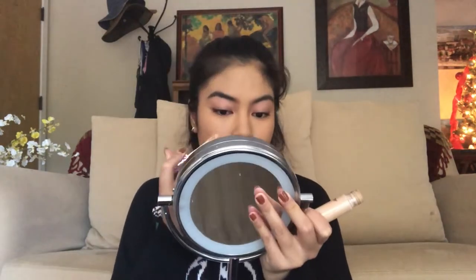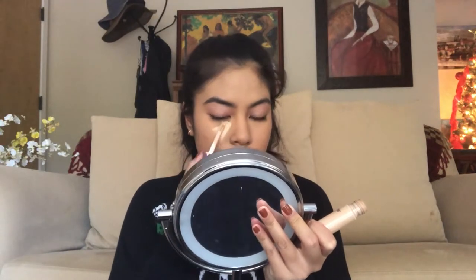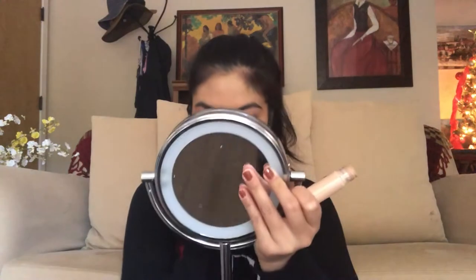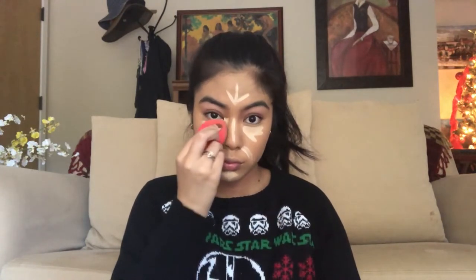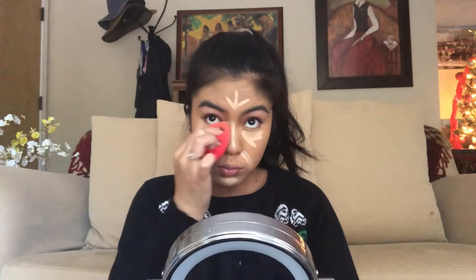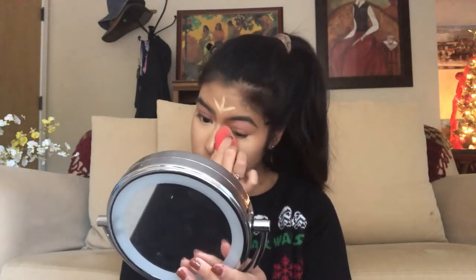For concealer, I'm going to be taking the Tarte Shape Tape in shade medium. This is the only concealer I use — I got it back in January 2017. I'm also going to conceal my smile lines. I'm not pulling it all the way back; I'm going to keep it towards the inner corner and stop right at the outer corner of my eye. This way, my eyes will appear to be more open. Then I'll blend out the rest of the concealer.